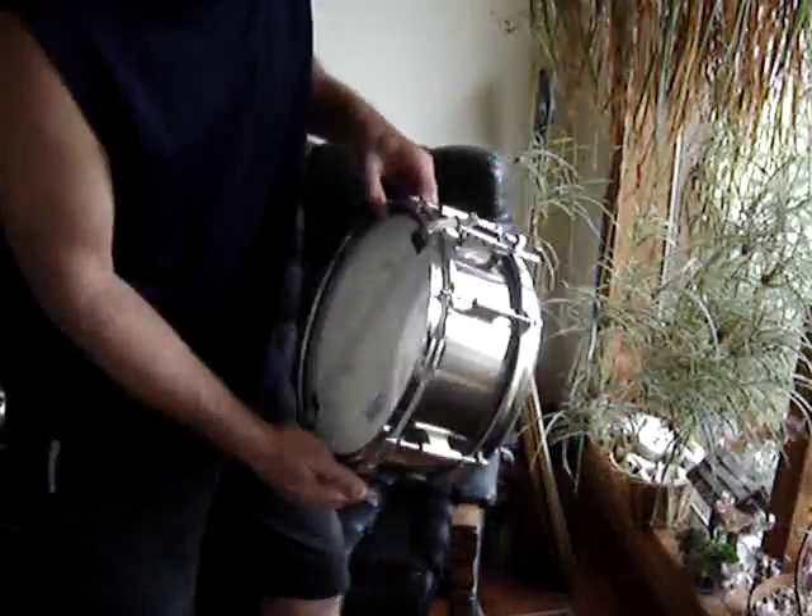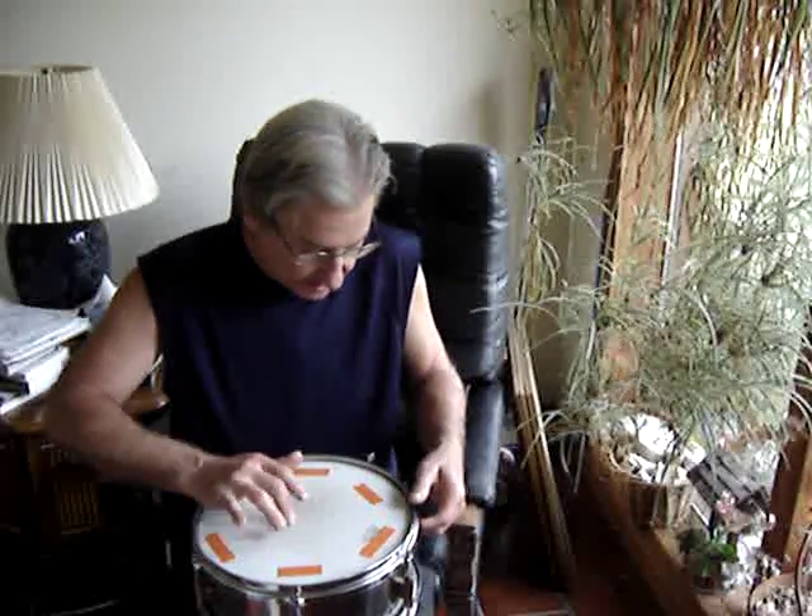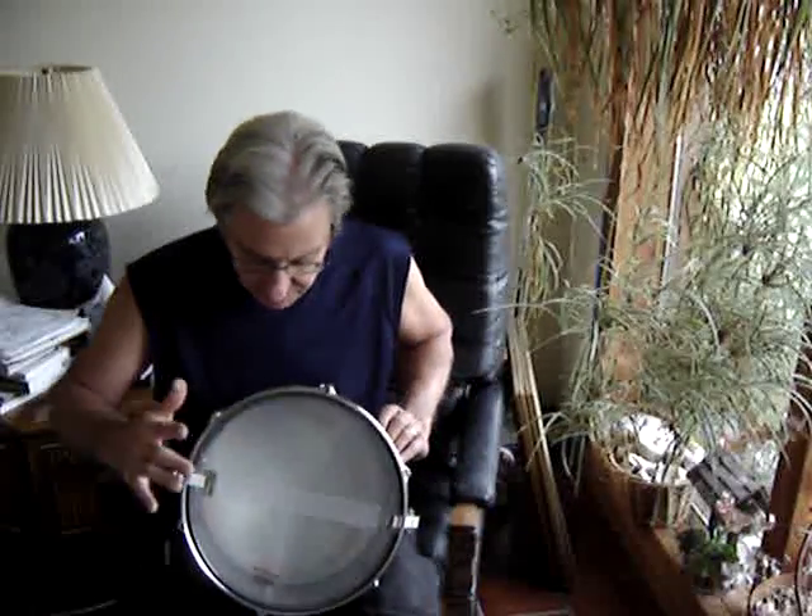I'm going to make a new video on my stainless steel snare that I made. It sounds different when it's not on a stainless.